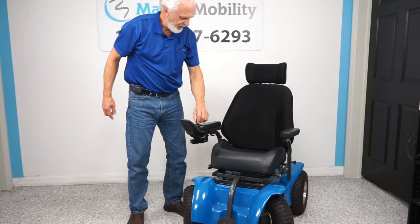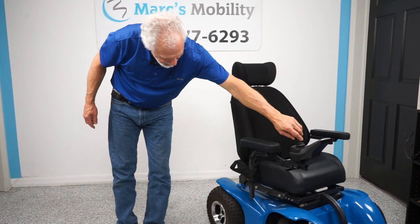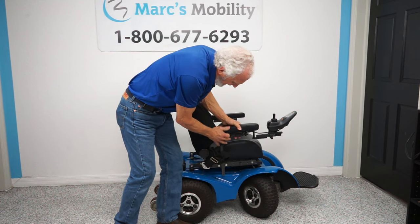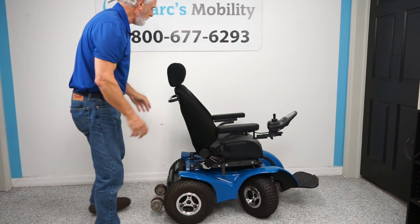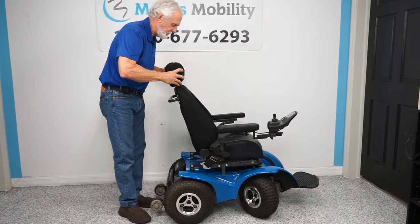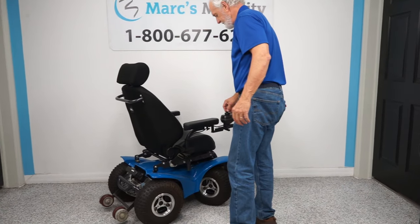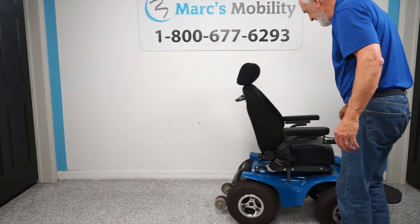The arms are fixed on this chair — they don't flip up. They do come out if you want to remove them, but they are fixed. The joystick is on the right side. The headrest isn't really functional — it's mainly for show and doesn't stay in place — but I'm not going to replace that.